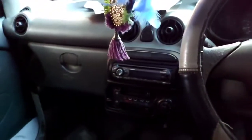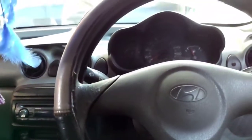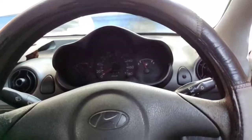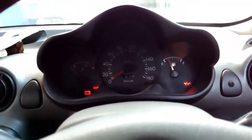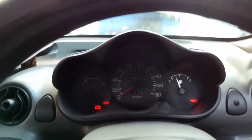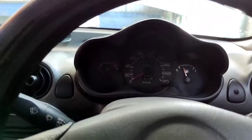It's not cranking and it's not starting. Let's check with the fuse. Let's also check the petrol.